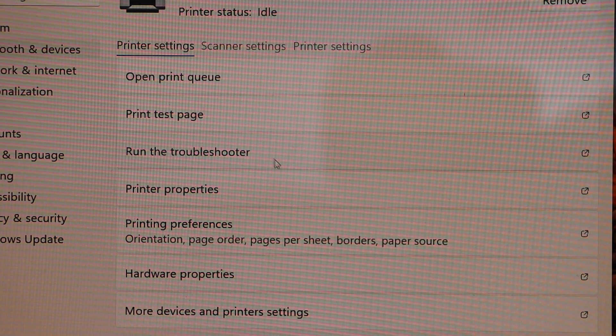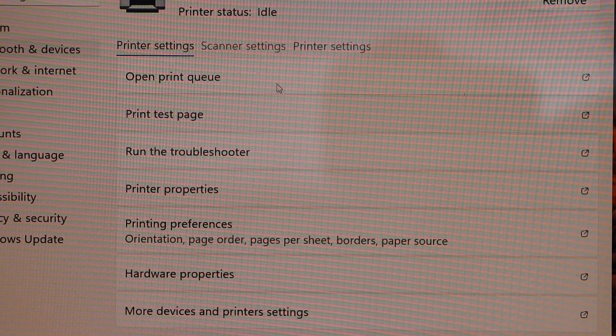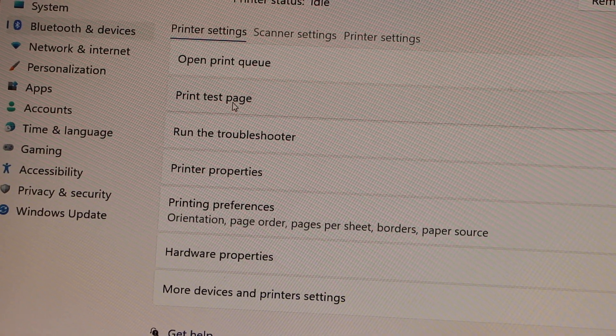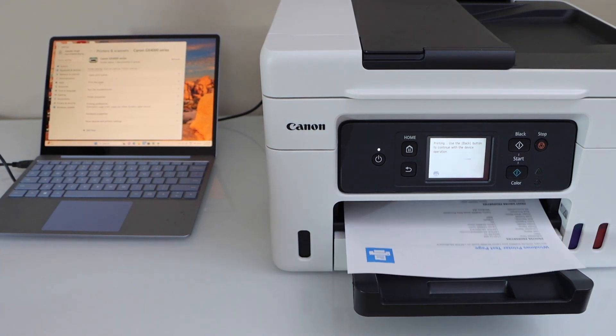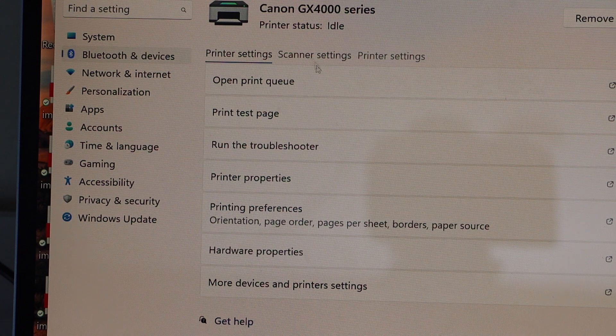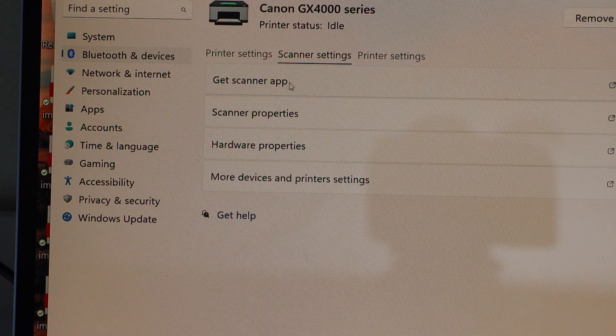The options include print a test page, run a troubleshoot, printer properties, and preferences. Click on Print Test Page to test printing. If you want to use it for scanning, click on the scanner setting and you will see the first option is Get Scanner App.